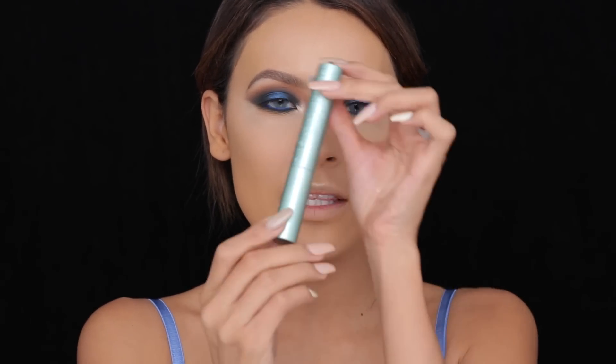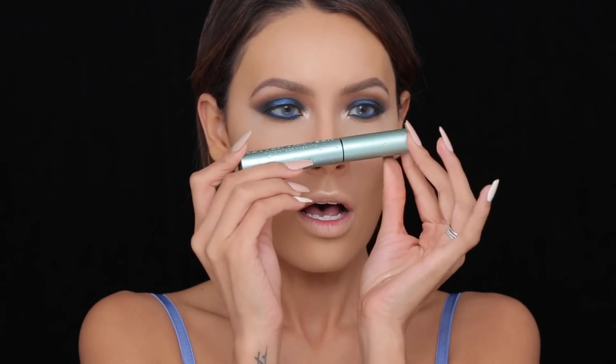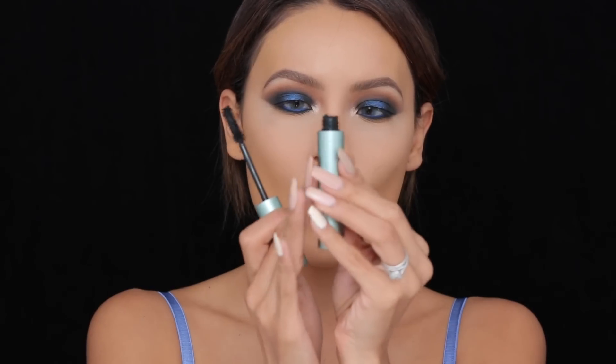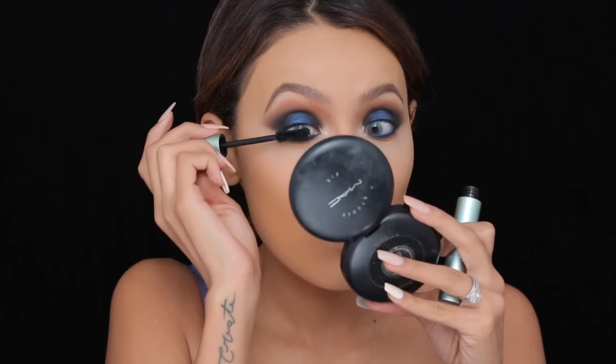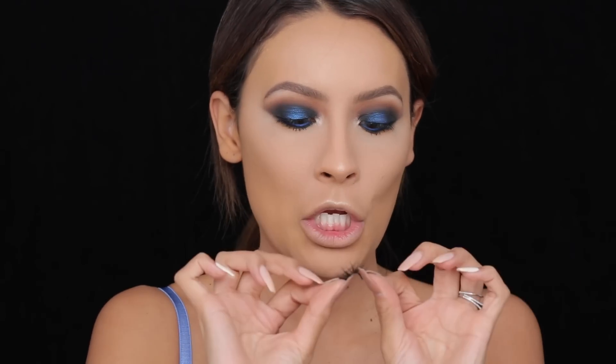This liner has a really nice fine tip to get right into those lash areas that are hard to reach — such a thin line you can barely see it; it's solely to hide the lash band. To finish off the eyes, add mascara and false lashes. I'm using the new Too Faced Better Than Sex Waterproof mascara — waterproof is key, especially for lower lashes. I'm going to apply this top and bottom, and then apply House of Lashes Iconics.